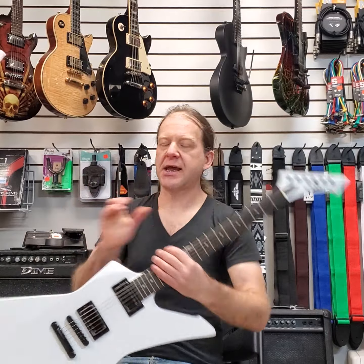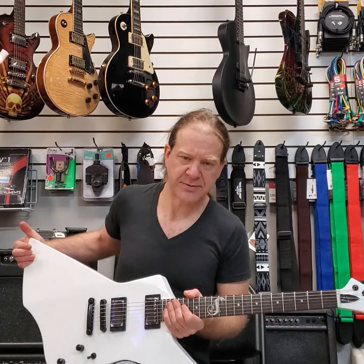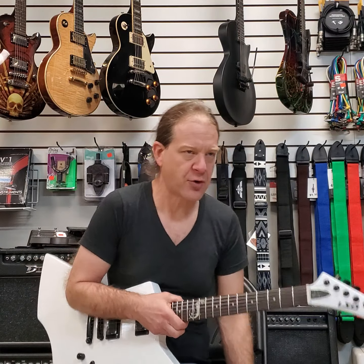Hey everybody, Ben with BRG Music here. We are going to look at the ESP-LTD Snakebite guitar today — a signature model from James Hetfield of Metallica, arguably one of the most influential living guitar players of the last 30 to 40 years.